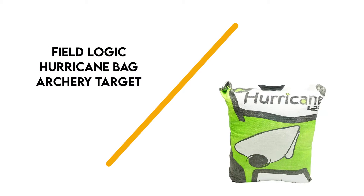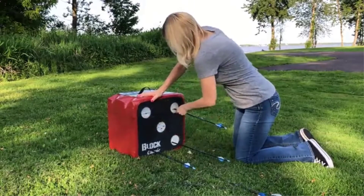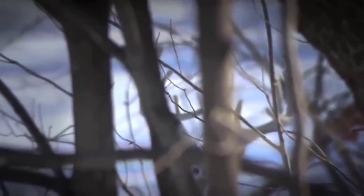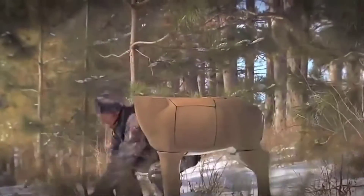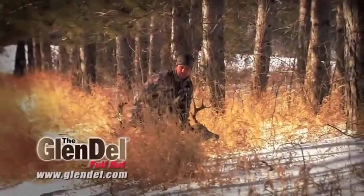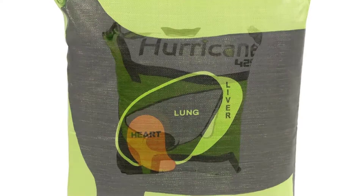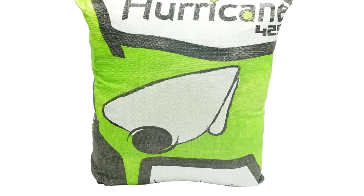Number 4: Field Logic Hurricane Bag. The Field Logic Hurricane Bag archery target is durable, offers a high level of visibility, and is built for easy portability. It's a two-sided target constructed with 1,000 PSI Tricor technology, which offers long-term durability so you can keep practicing without worrying about your target breaking down. That unique technology also helps prevent arrows from going right through the target. It measures 20x20x10 inches, with high-visibility aiming points printed on a bright colored background so you can see where you're directing your arrows from a long range. It's built to be weatherproof as well as resistant to mold, mildew, and rot.